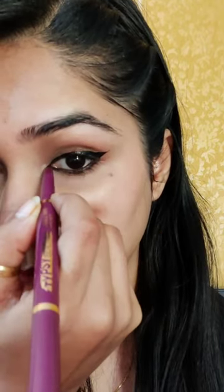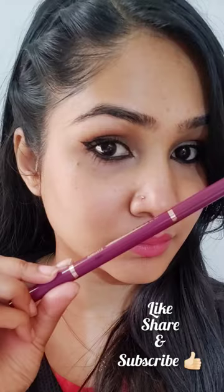The kajal has been very easily and beautifully applied. I love this product — subscribe to my channel for more such reviews.